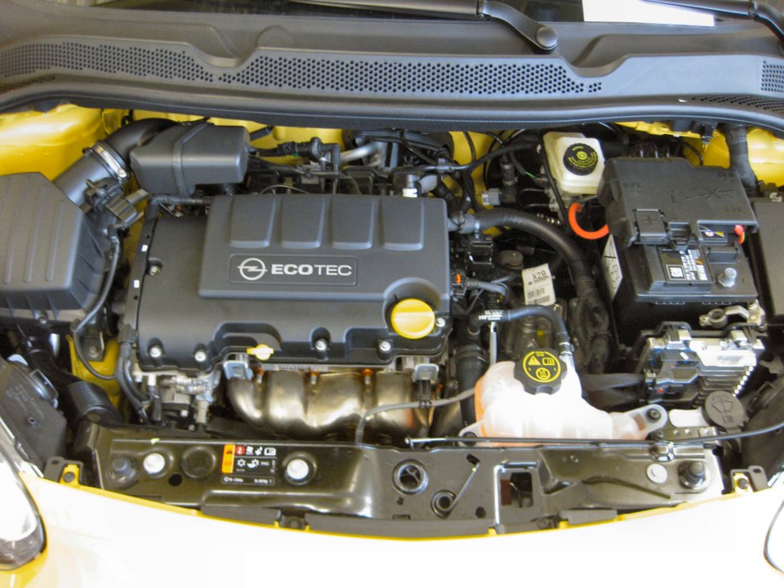Opel versions feature a start-stop system from 2011 and a Gen 3 block. A lower power 120 PS version has been introduced as well. For model year 2013, overboost to 220 Nm has been added.